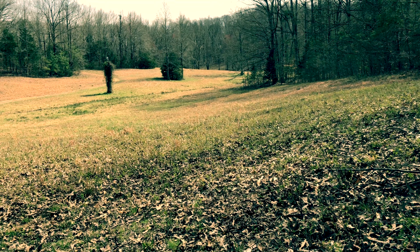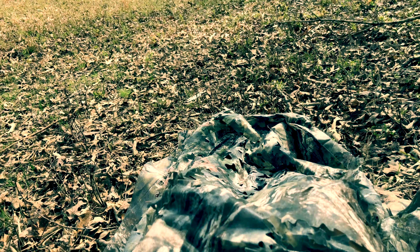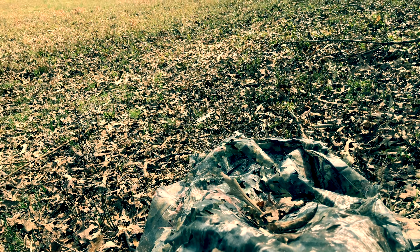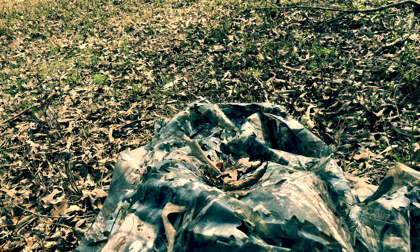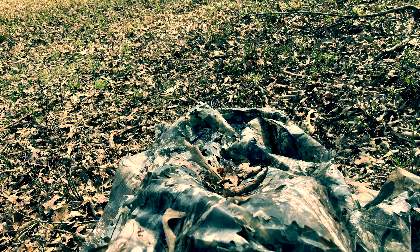A couple other quick tips: instead of a leafy suit, I cut about a five-foot section of cheap camo netting that I get at Walmart. I roll this up and put it in my bag — it doesn't really weigh anything, and it does a great job of breaking up my outline. If you want to get fancy you can go 3D and put some leaves on it, but it's super simple. You can also use it as a backrest. It's really effective and cheap.